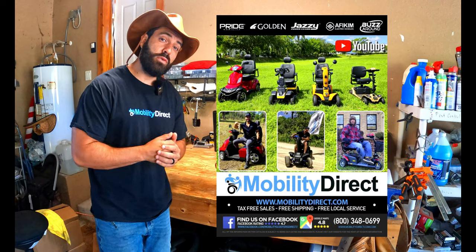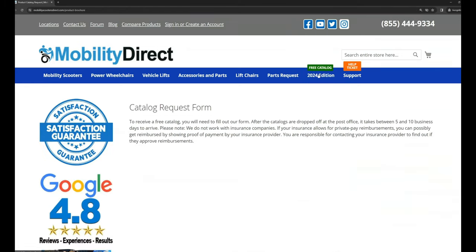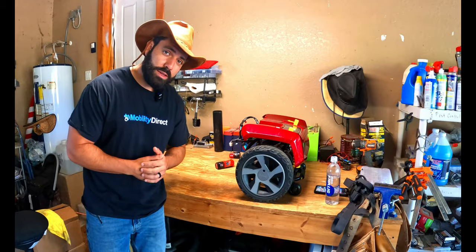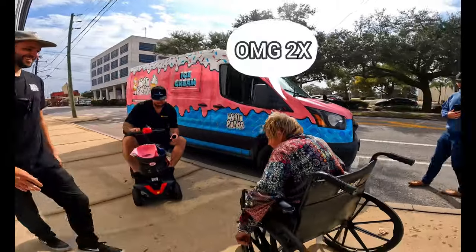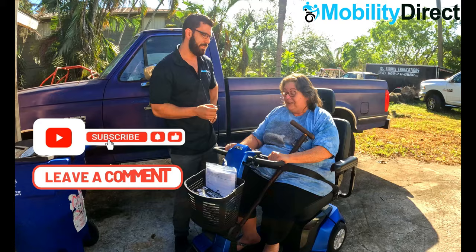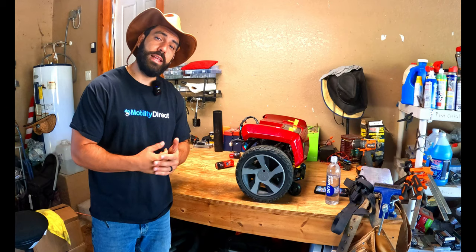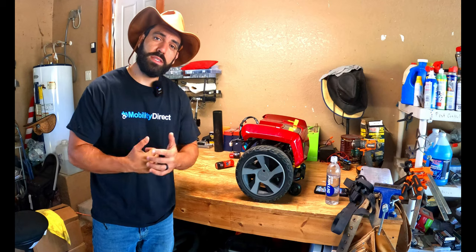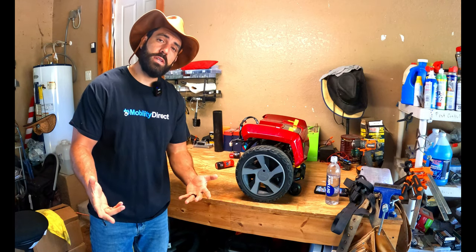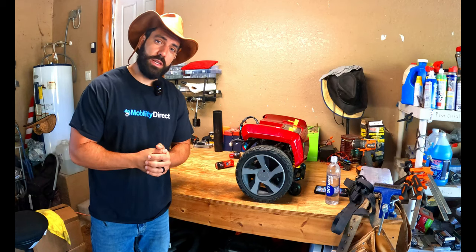Before I get started, I want to tell you about our free product catalog. If you want a copy, go to our website, mobilitydirect.com, click on the green button at the top of every page that says free catalog, fill out that short form, and you'll get one in the mail in about two weeks. We're also doing a giveaway of a mobility scooter — sometimes a power wheelchair — once a month. All you have to do is subscribe and leave a comment. We reply to comments and may let you know you've won a free mobility product. That's how we give back to the community, and we really appreciate your support.